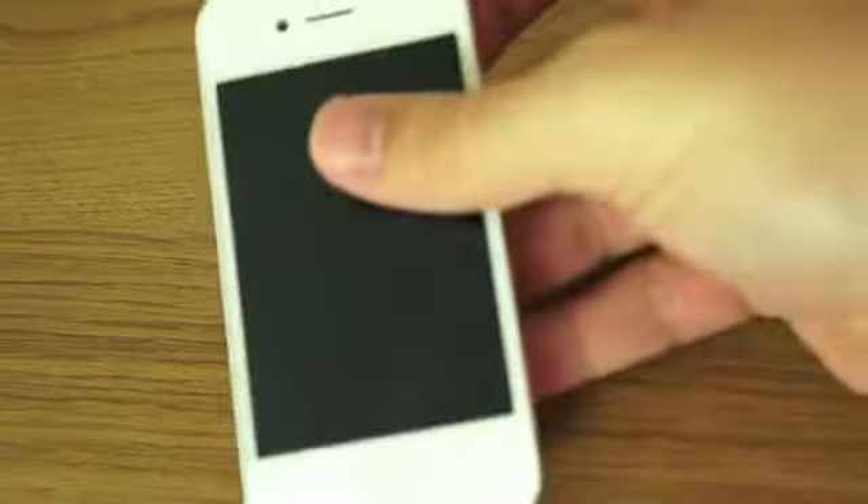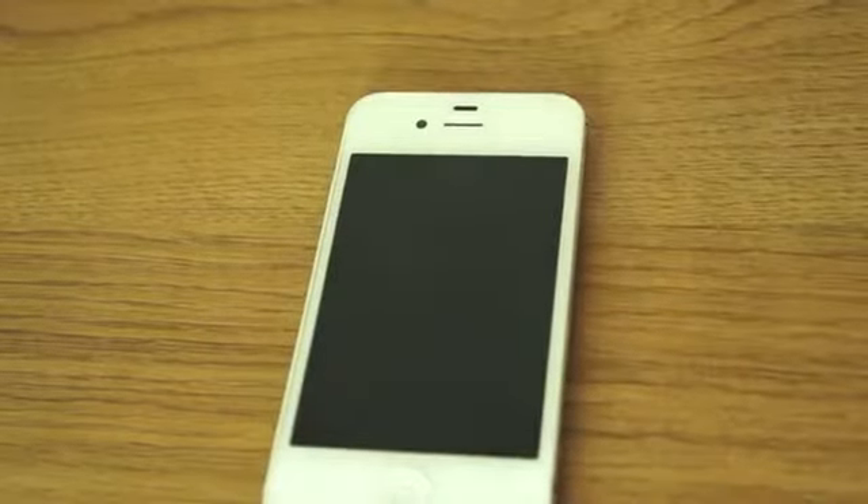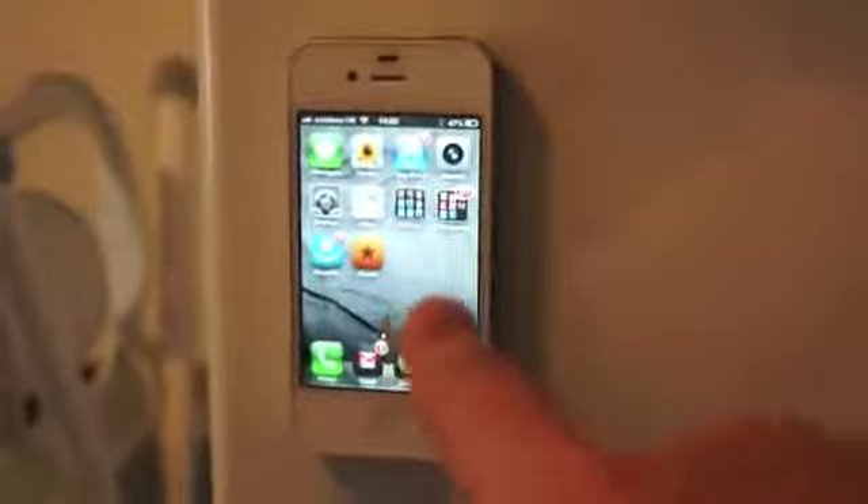We're going to go see how well it works on my fridge right this second. I have my iPhone here with the MagSkin on the back and you just place it on your fridge and it sticks there. So let's say you're cooking and you want music on, or you just want to be able to see your notifications without having it lying around on the side — you can just have it stuck on your fridge right there.